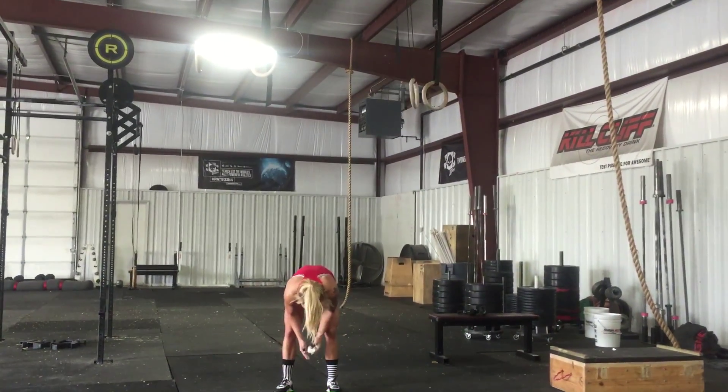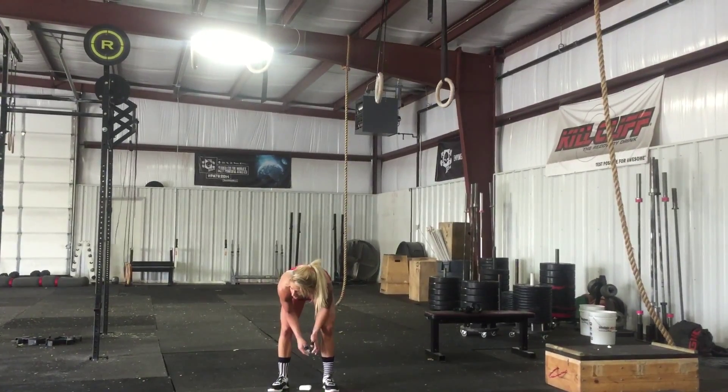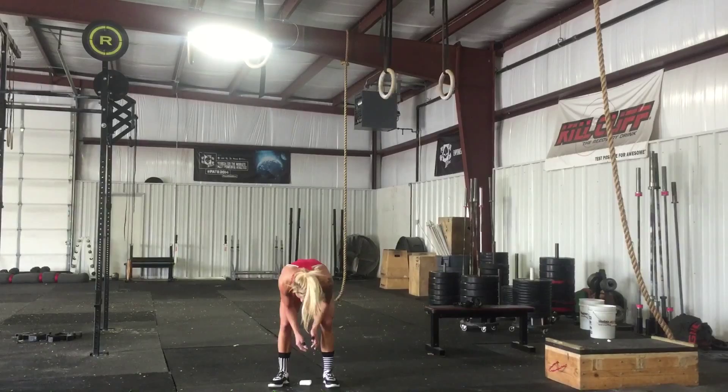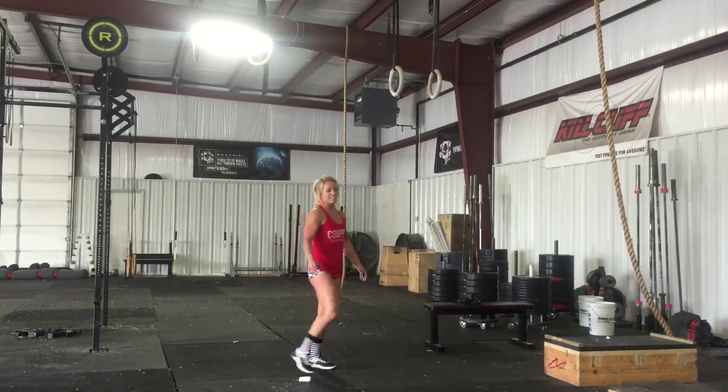I'm confused because in between this 20-foot line and the 40-foot line, there's only 14 feet. That confuses me. Okay, they don't count.